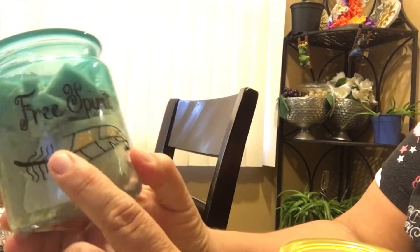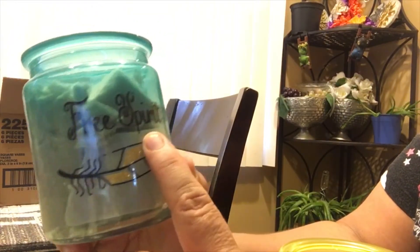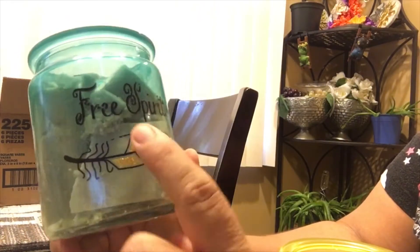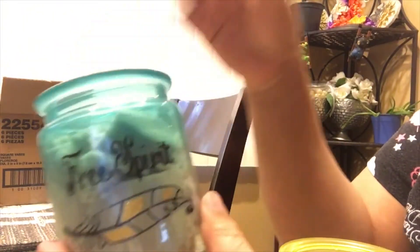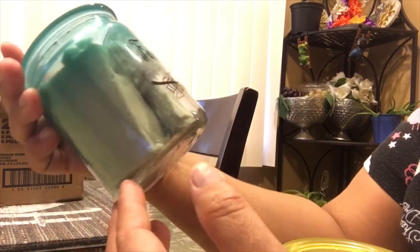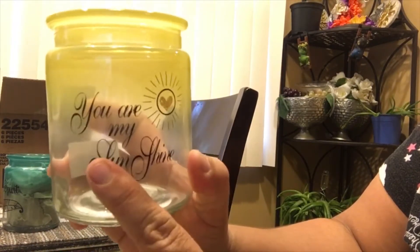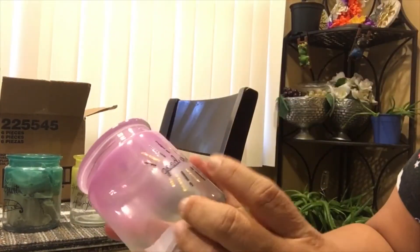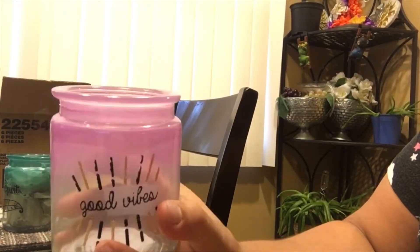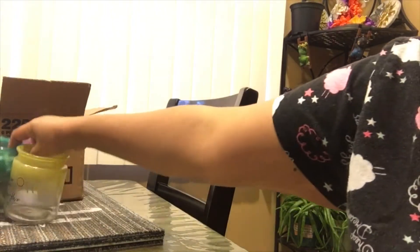I found these decorative glasses — I'm not sure if they're candle holders. This one has some foam in it because I'm using it for a Mother's Day gift. It says 'Free Spirit' in a teal color — I think it's so pretty. You can put your makeup brushes, pencils, pens, loose change, or even a little candle in there. I also found one that says 'You Are My Sunshine' in yellow, and one that says 'Good Vibes.' I'm going to be giving these as Mother's Day gifts.